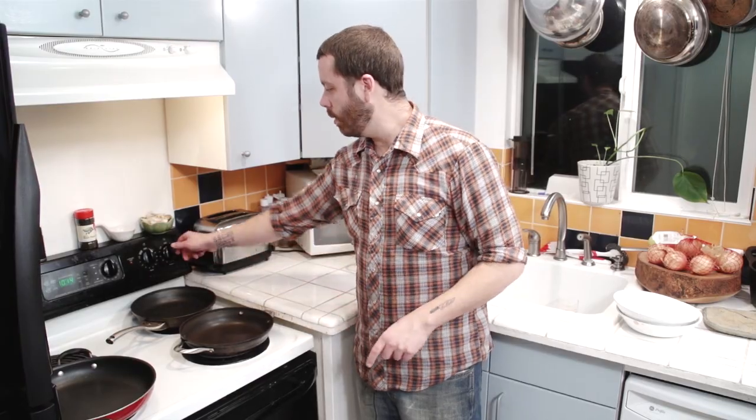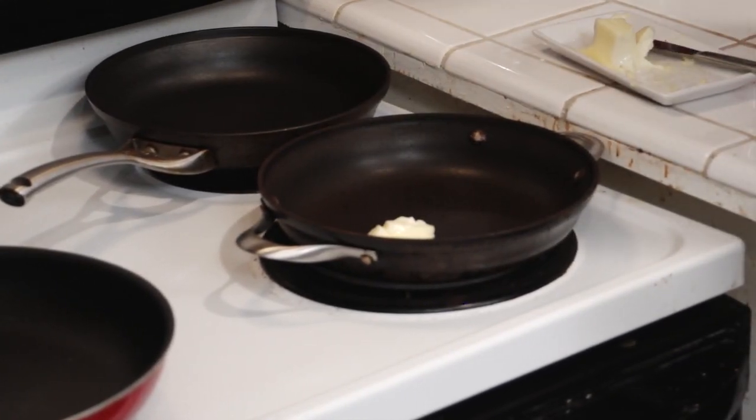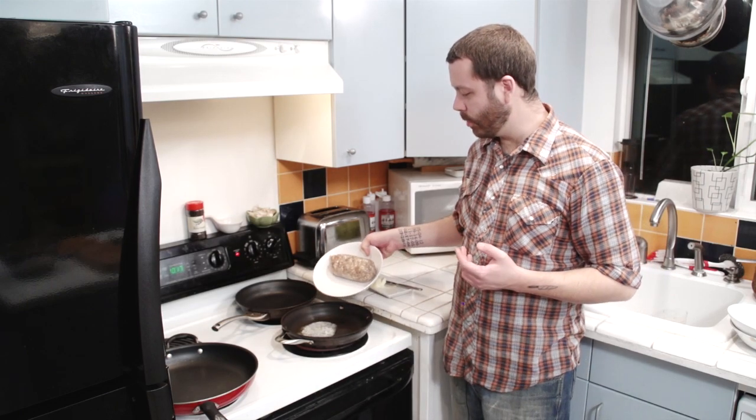So we're going to turn our pan up to medium high, put about two tablespoons of butter in there, wait for that to melt, then throw this pork sausage in there.